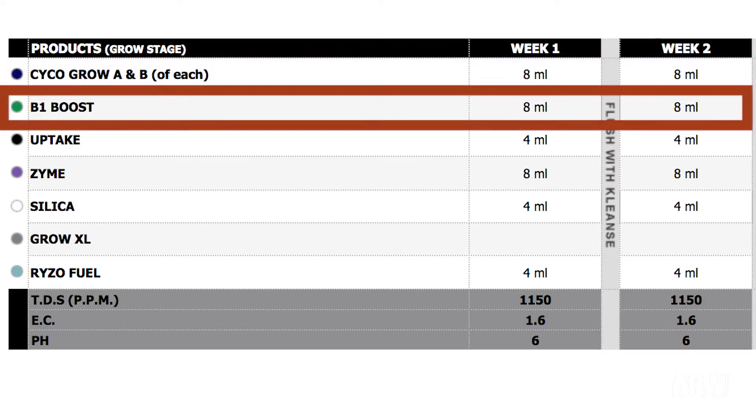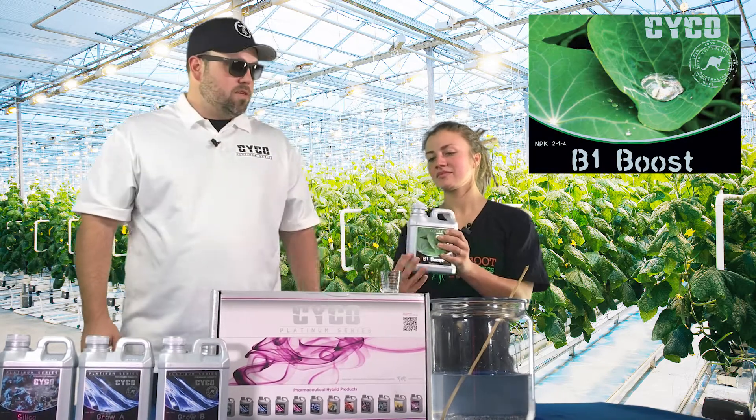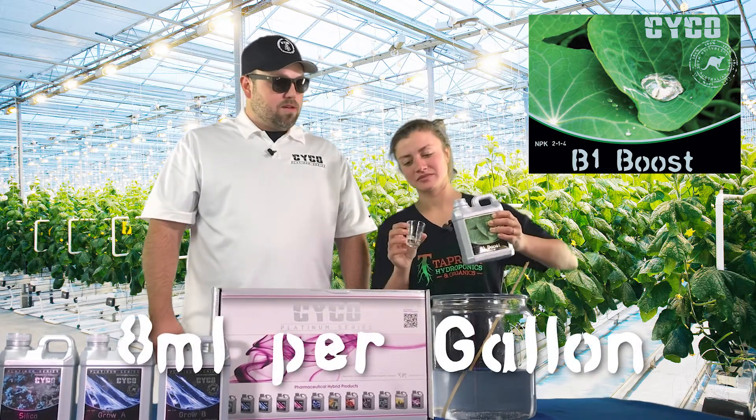Next we're going to go with B1. B1 Boost is a B vitamin. It helps work as a stress reducer and helps optimize plant performance. We're going to use eight mils per gallon of this as well.